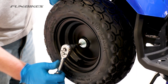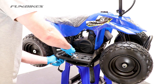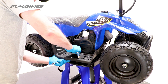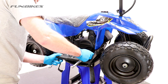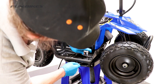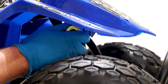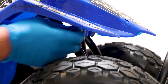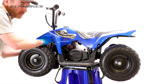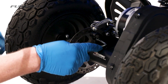Using a 6 Allen key, make sure the rear wheel is tight. Then check all the plastic bolts on the vehicle using a 5 Allen key and 10 spanner. Repeat the process on the opposite side of the quad. Using a 5 Allen key, make sure the rear brake caliper is tight.